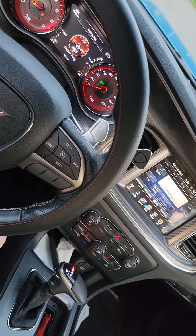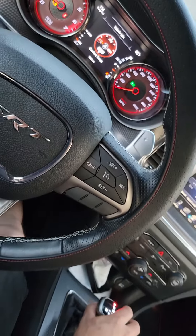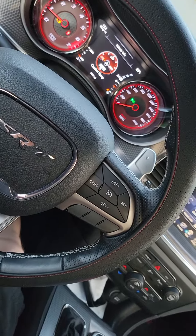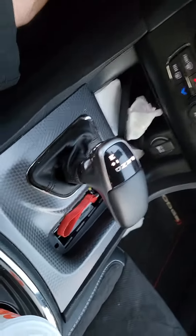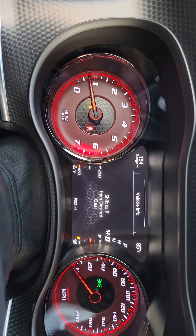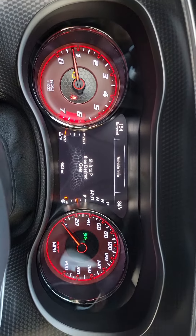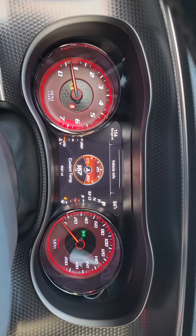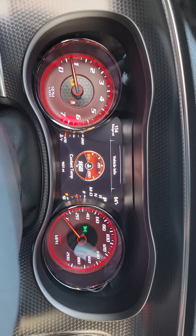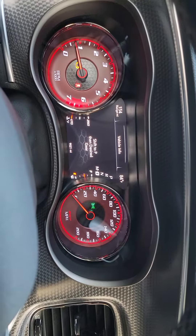I'm gonna shift it — let me see here. See, it shifts. That's what it does. It says 'shift to P park, then desired gear.' I'm gonna put it on park, and it goes to neutral. Do it again — put on drive. That's what it does.